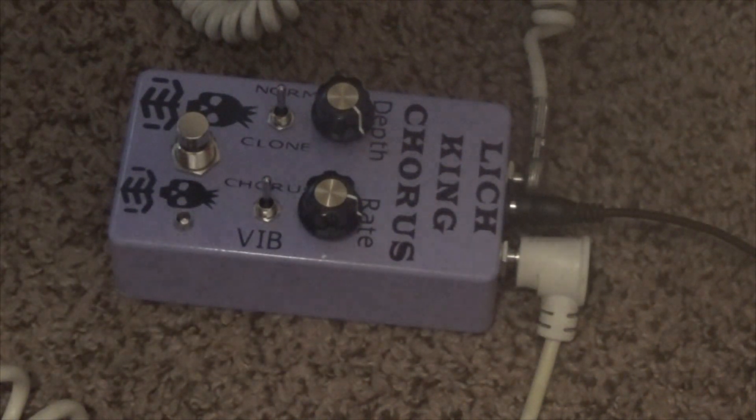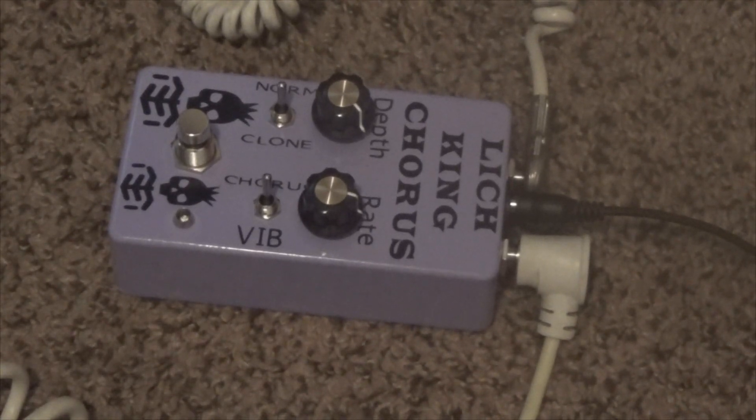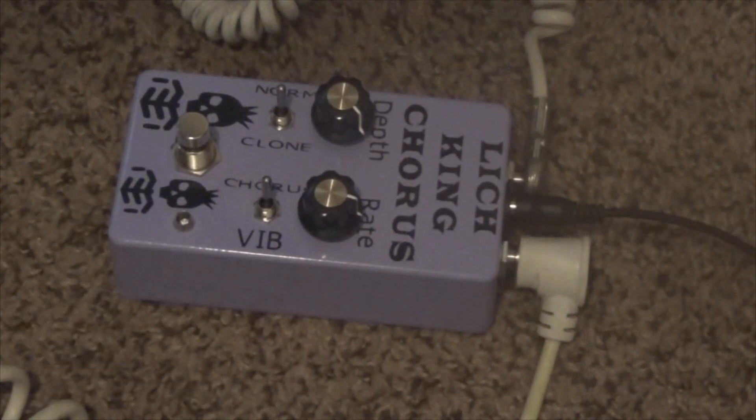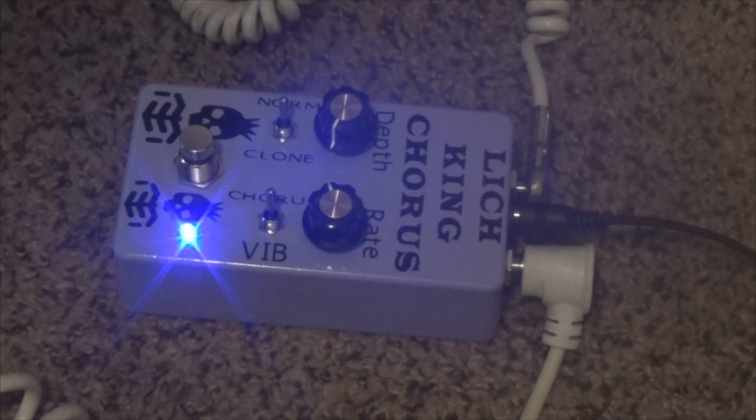So let's get our clean tone here. We have the depth knob here at about 3 o'clock and the rate knob at about 10 o'clock. Let's take a listen.